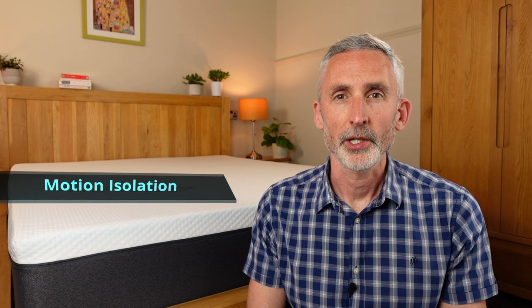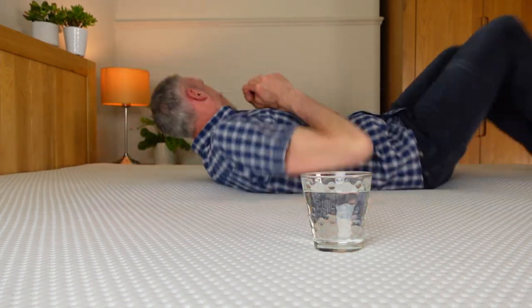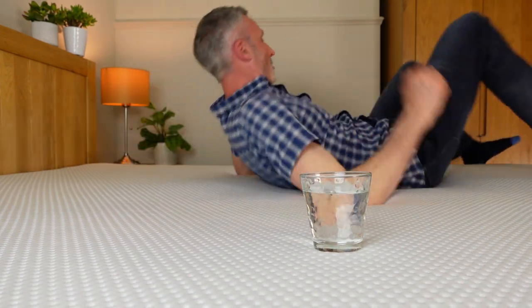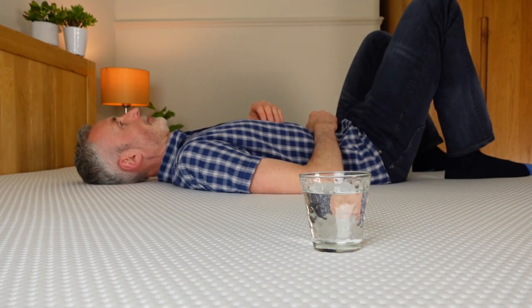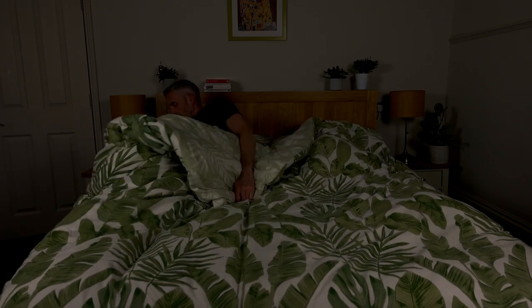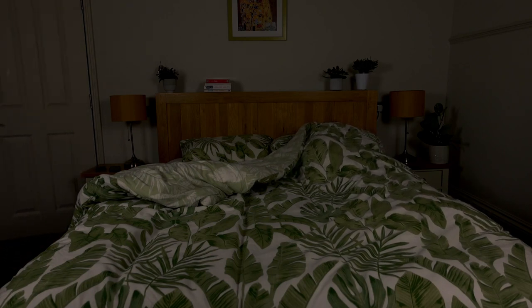Let's talk about motion isolation. If you share your bed, you're probably going to want a mattress with good motion isolation, otherwise you're more likely to disturb each other when you change positions or get out of bed in the night. One of the benefits of an all-foam mattress without springs is that it has excellent motion isolation. You can see here when I roll around on the mattress, the glass of water wobbles a bit but doesn't spill or tip over. Even if I fall heavily onto the bed, the motion isolation is good. From real-life experience, if my partner or I get up in the night, the other one doesn't usually wake up. I'm quite a light sleeper, so it's fantastic that my partner's movements don't disturb me.